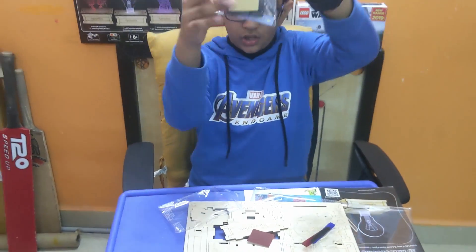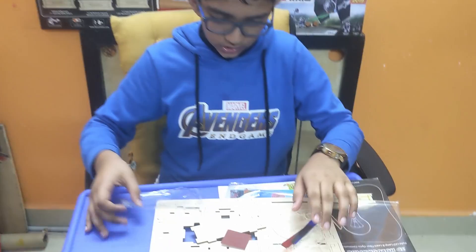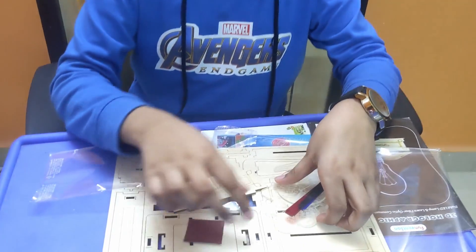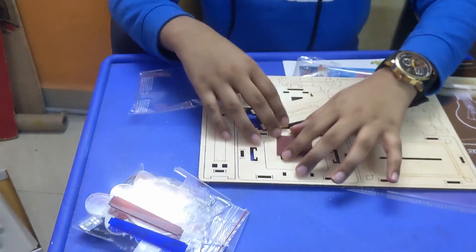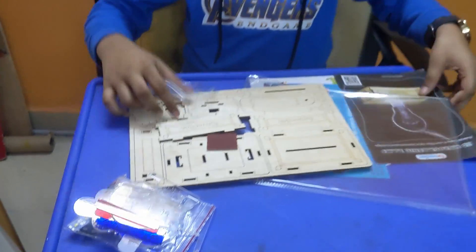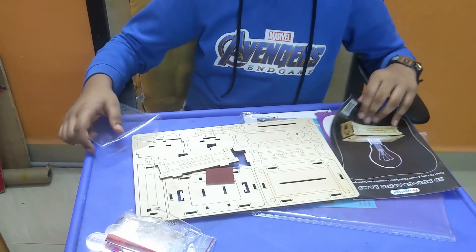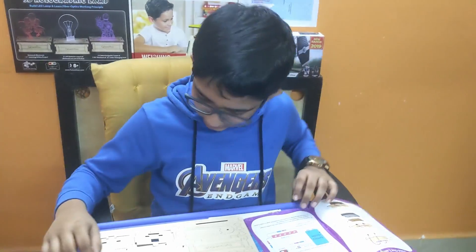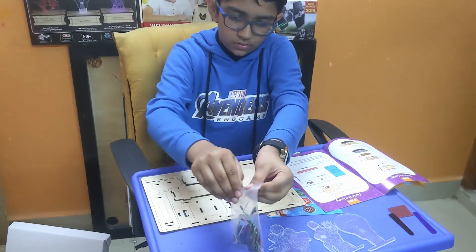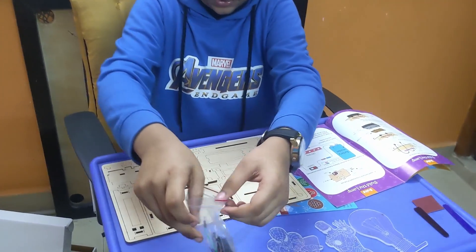And these are the electronics. I don't want to open them now — I'll set these aside. Now let's start with the wood pieces and the instructions. So the first step... oh, I actually need the electronic pieces too. Okay, cool. Open that up.